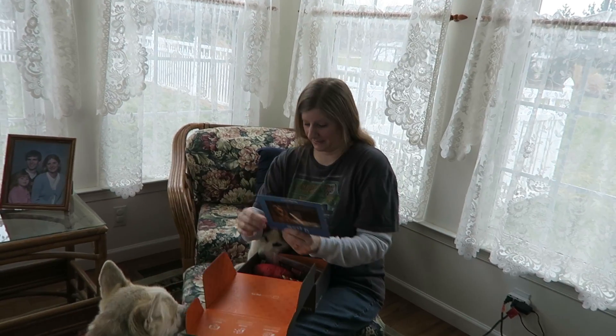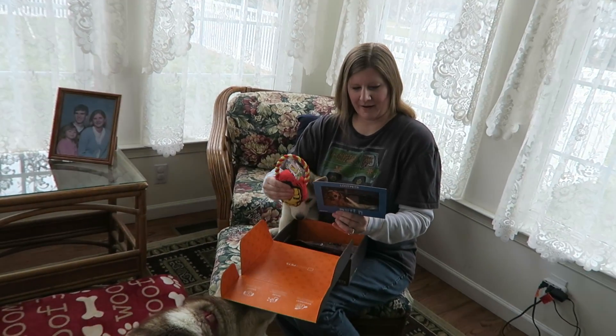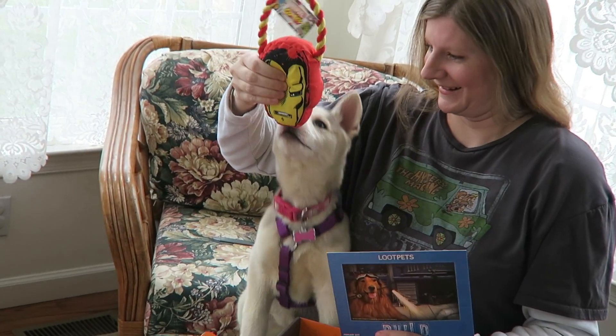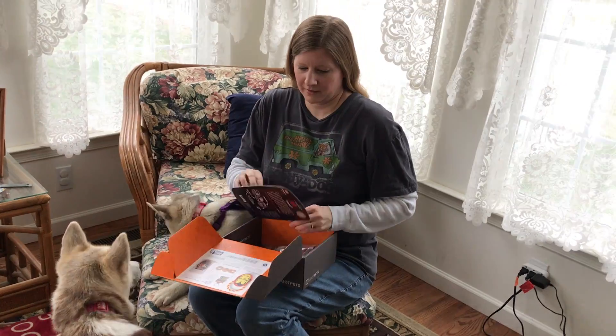This one is Build. The very first thing we got is an Iron Man plush dog toy.